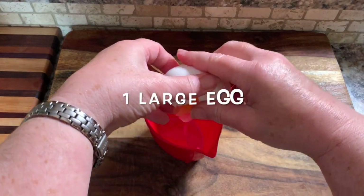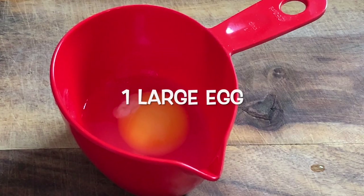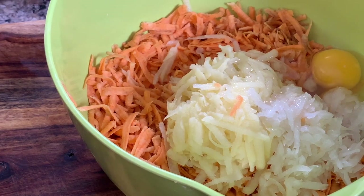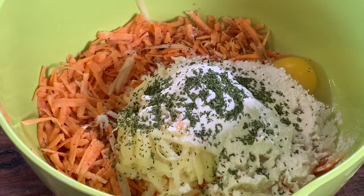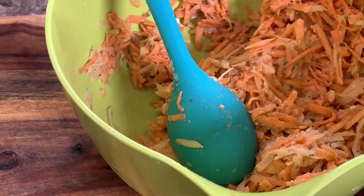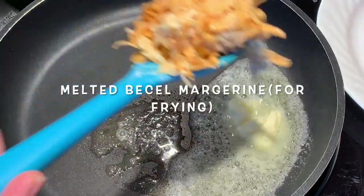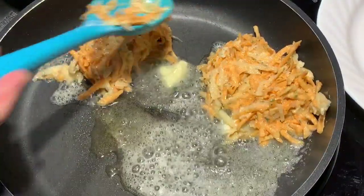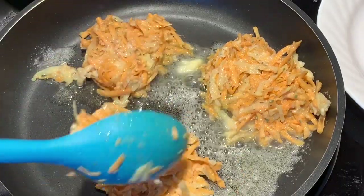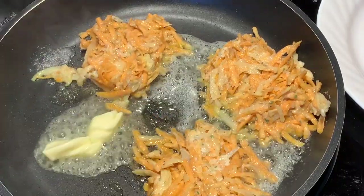Take one large egg, crack it open and add it to the mixture. Sprinkle with a little bit of salt and pepper as well as some parsley flakes, then mix everything together until well combined. Using basil margarine, melt that in the frying pan, then spoon little scoops of the batter in — they should be about three inches across and about half an inch thick.